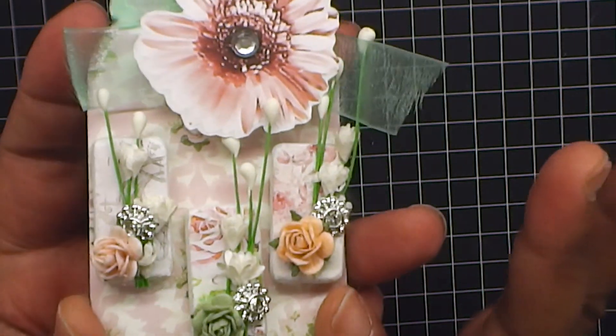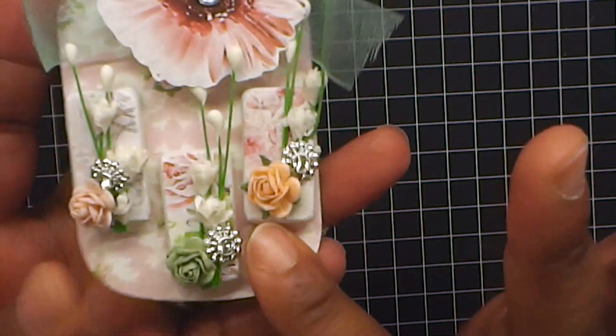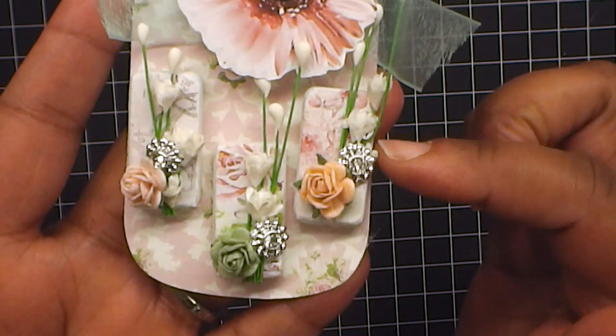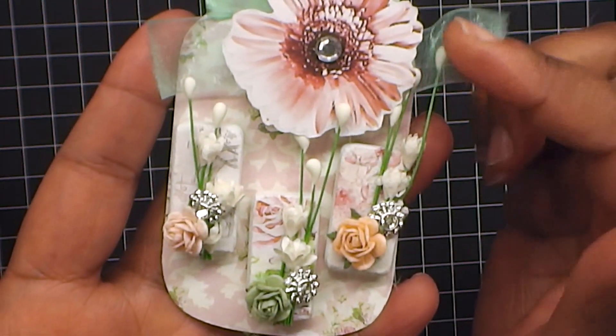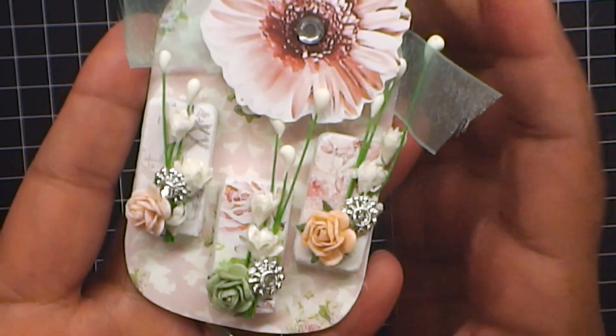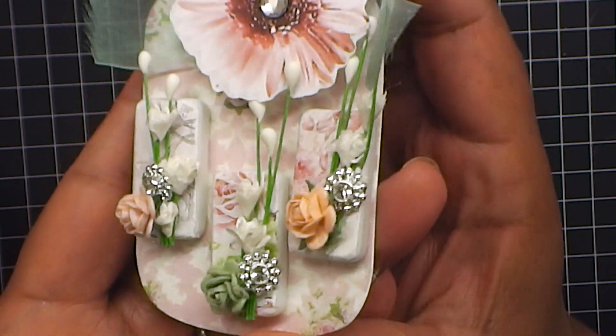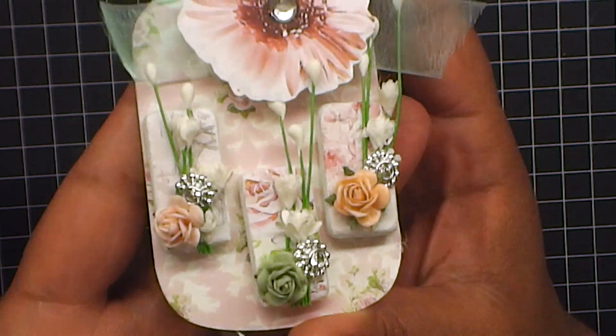I used the tiny dominoes from the Dollar Tree and then her paper - all those are her paper. And then I added some tiny little roses from Wild Looker Crafts and a little bling trim, and some gypsophilia flowers. But look at the gorgeous paper on these dominoes - great, great embellishments.